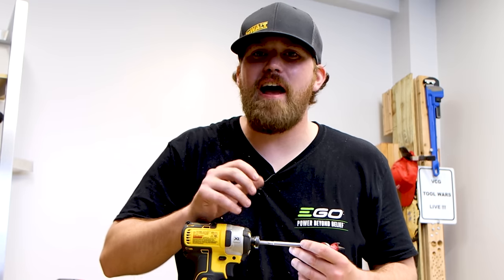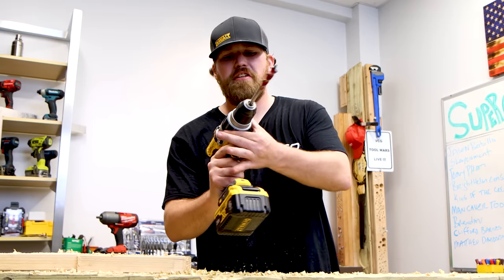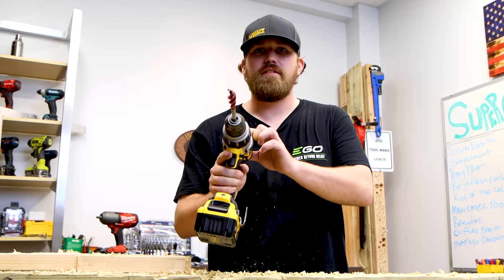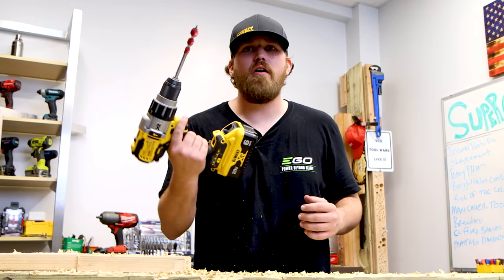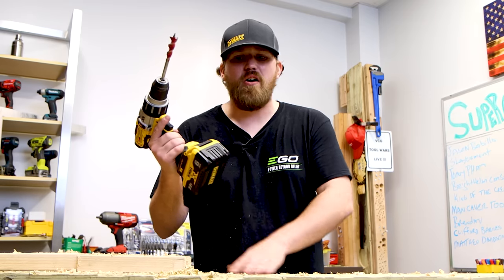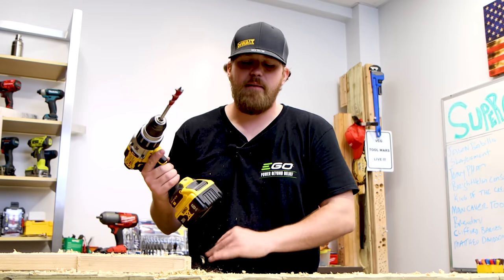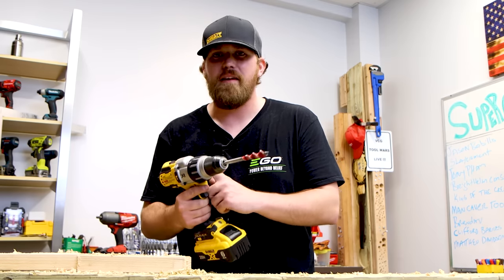I literally put no force behind that — none at all. For comparison's sake, I'm going to hold the drill driver with two fingers to show you what that takes. We have our drill driver, set on drill setting, top speed, drilling through wood. This thing is so much heavier already — it's ridiculous. We have a six amp hour battery on it, but it's so much heavier. The hammer drill plus the metal handle adds even more weight.